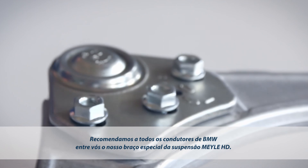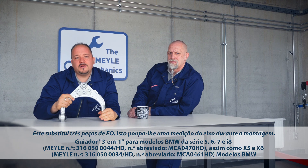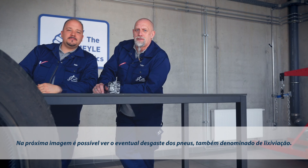Here's a tip for all of you driving a BMW. Try the Mylar HD control arm. It's three OE parts designed into one, and no axle alignment is required before the assembly.